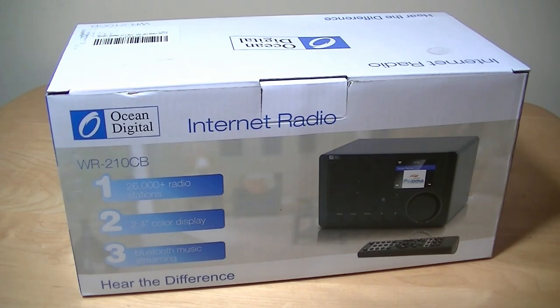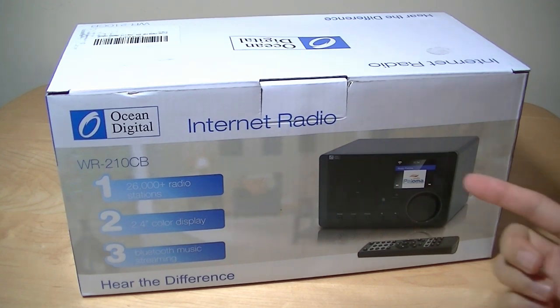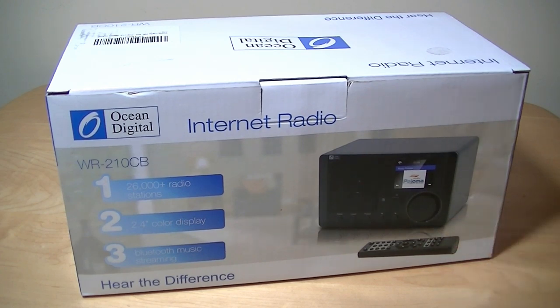Hey all, here OSReviews. You're watching our first look and hands-on review of the Ocean Digital WR210CB. This is a low-cost internet radio connected using WiFi, giving you access to 26,000 radio stations. It has a 2.4-inch TFT LCD display for cover art and radio status information, also has a remote control, and has Bluetooth on board so you can use it as a wireless Bluetooth speaker — making it a smart all-in-one speaker.